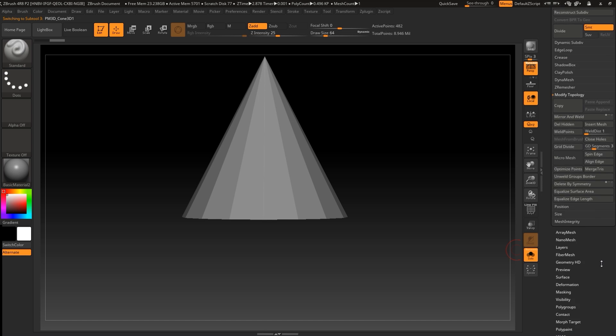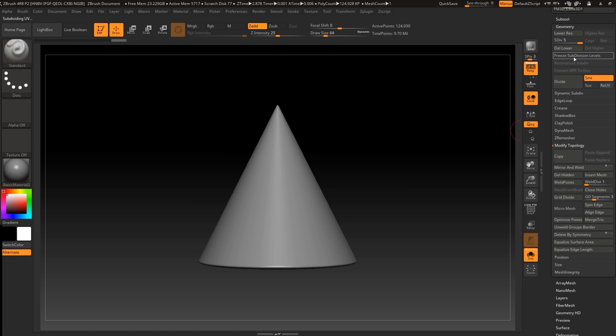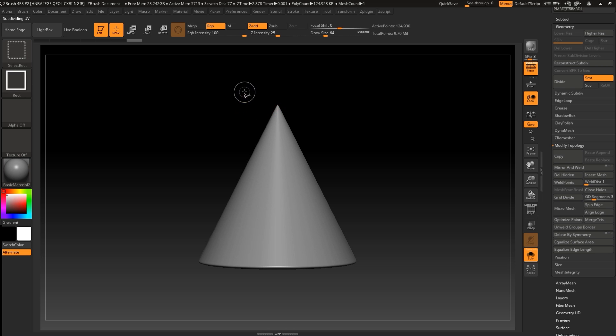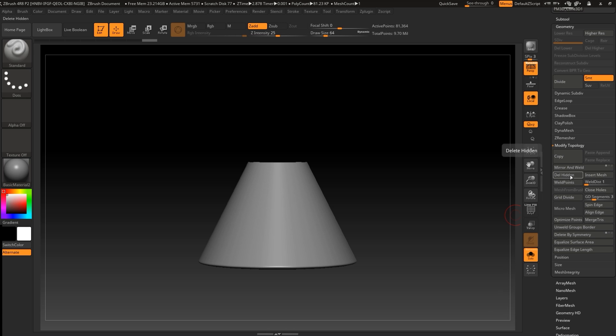We can go and add more subdivisions to make it smoother. Let's go Ctrl+Shift rectangular, then Ctrl+Shift+Alt to delete the top and press Close Holes.